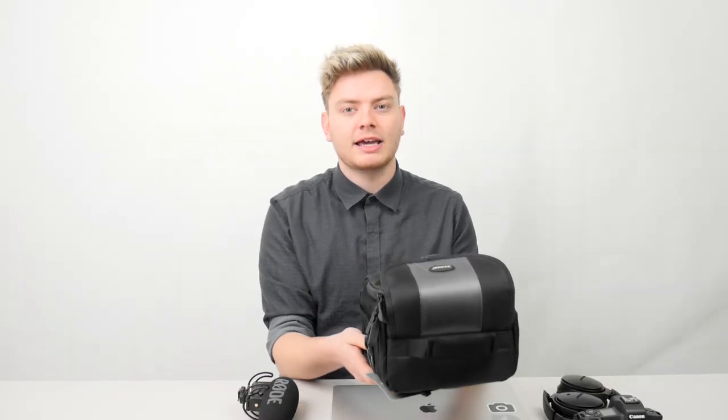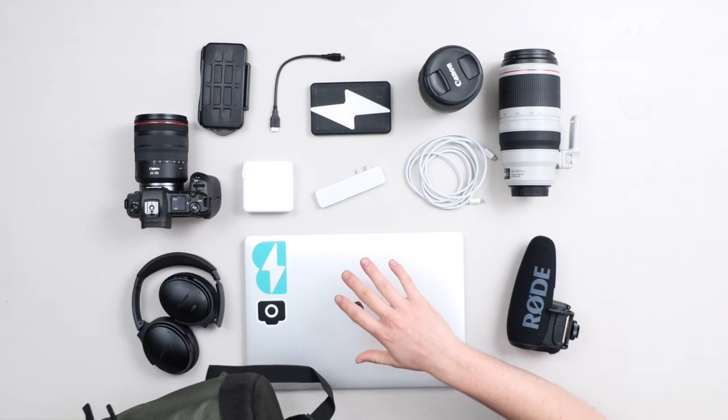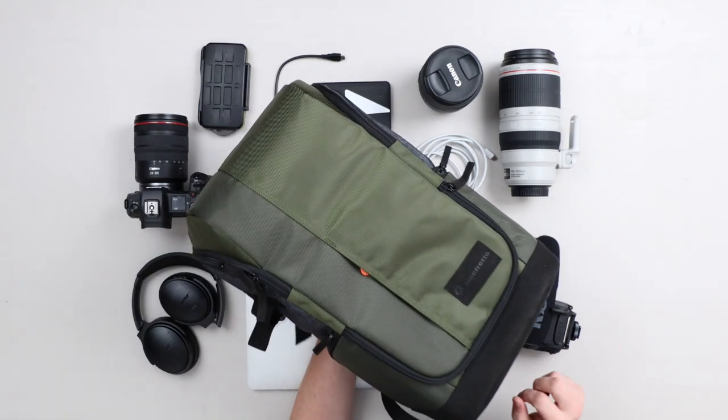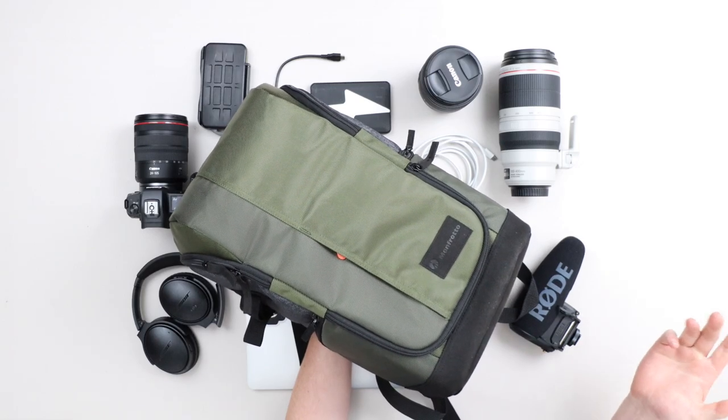So instead of looking at camera bags like this, we're going to be looking at camera backpacks — something that's a little bit more versatile. You can carry more than just your camera, you can carry all the gear you'll possibly need, and it'll all pack up into one bag so it's easy to take from point A to point B.